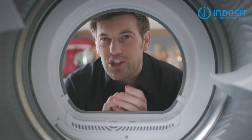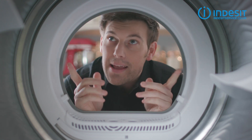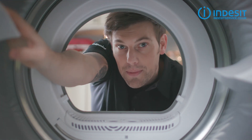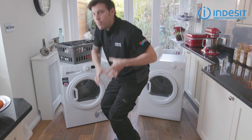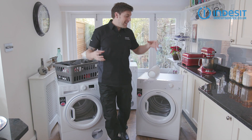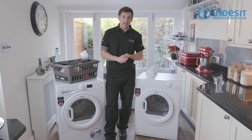So all tumble dryers essentially work in the same way. Air is drawn into the dryer, heated, and then passed through a rotating drum that's filled with your clothes. This warm moist air then needs to leave the machine, and it's this extraction process that's the key difference between the different types of tumble dryer.